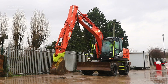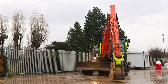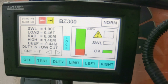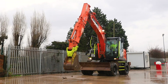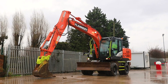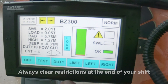If a slew restriction is needed to the left, repeat the process. Slew to the left where the restriction may be, press and hold left for two beeps and release. That gives you a safe working envelope within any potential proximity hazards. To clear the restrictions, press and hold left and right for three beeps to ensure all restrictions are cleared.